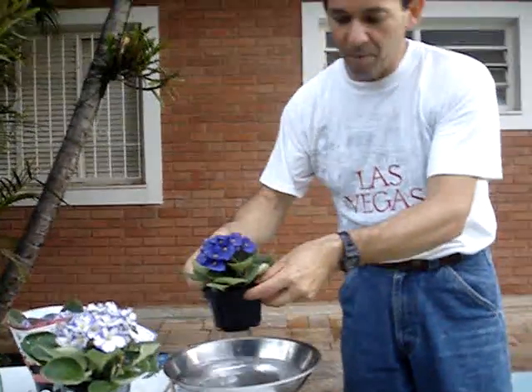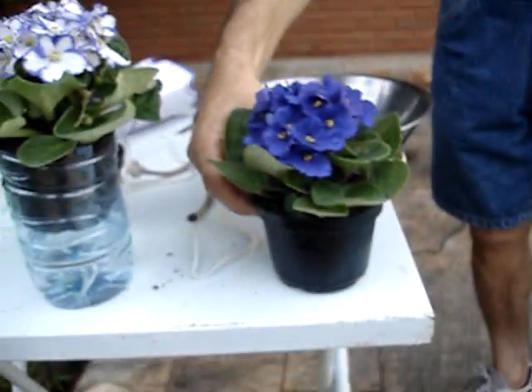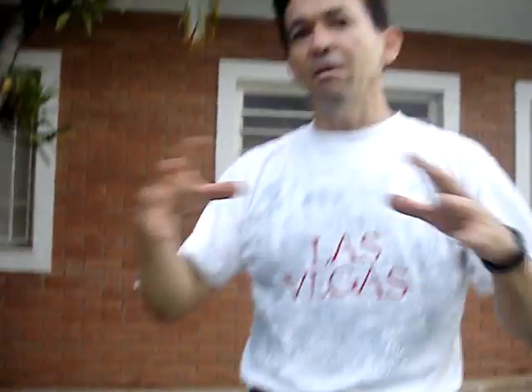Afterwards, I removed the plant, drained the excess, and put it over the platter. In two or three months, all the plants recovered — they were flowering, they were nice.